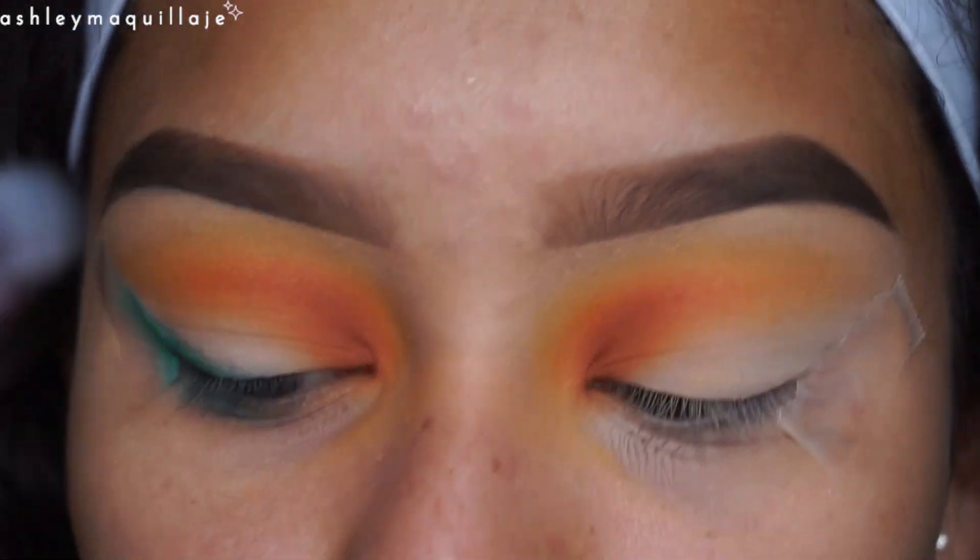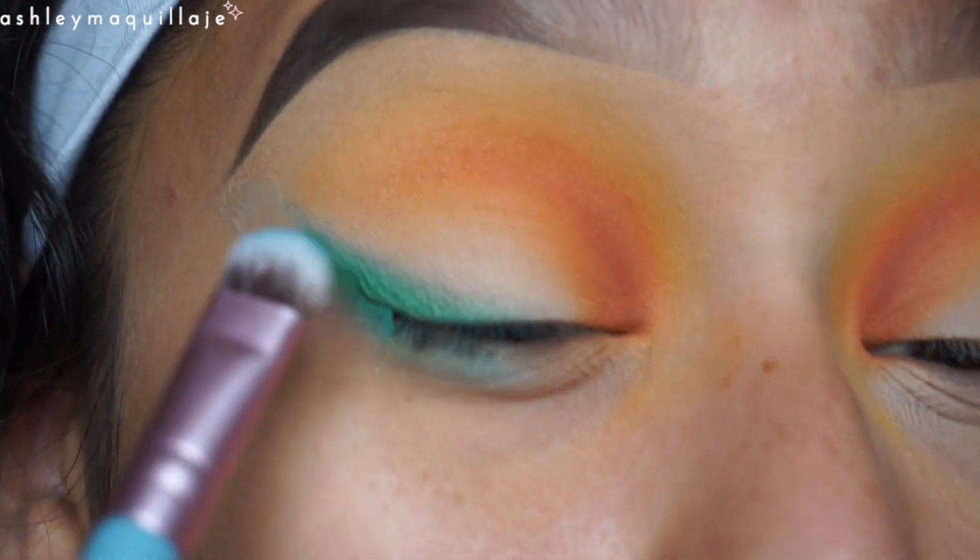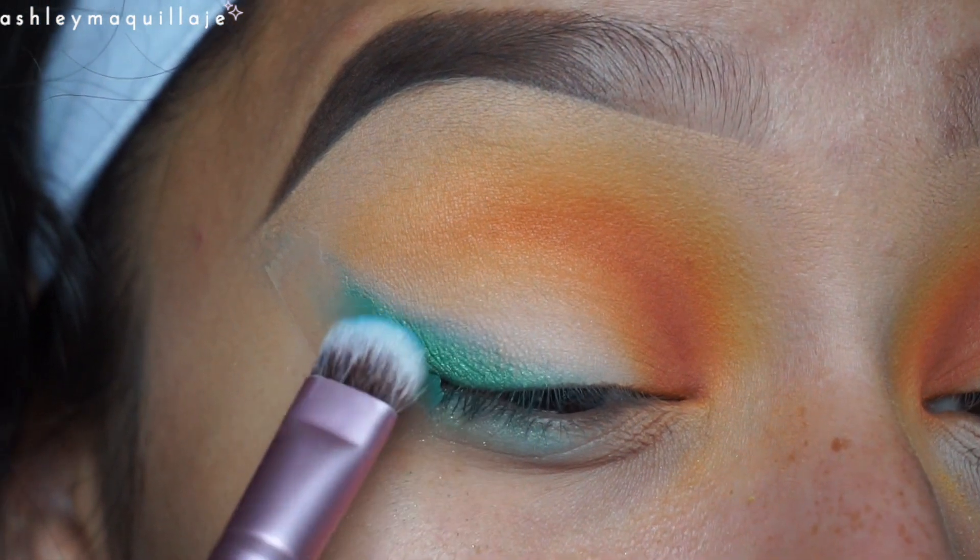I'm going to go back in with a smaller shader brush and reapply that blue because I see it's getting lost under the green, but I want to have it a little more concentrated while still a little smoked out.